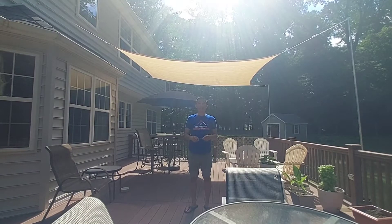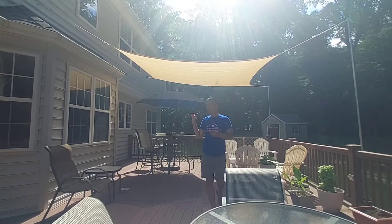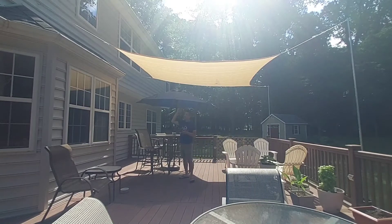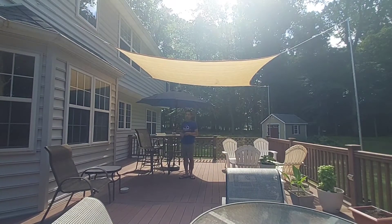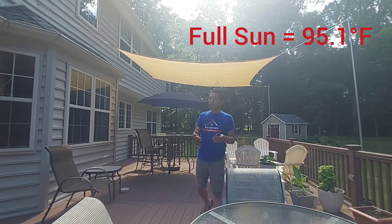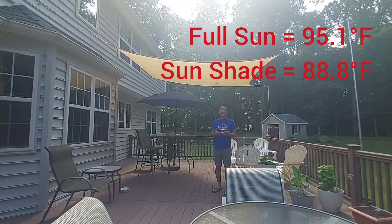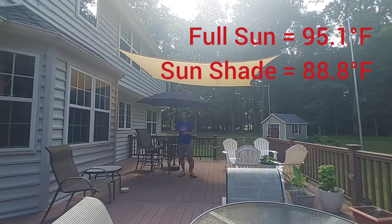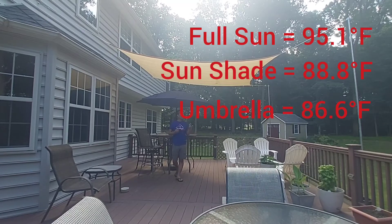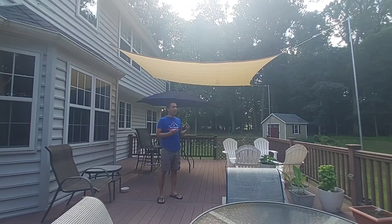I did a quick test using a meat thermometer to measure temperatures between no sun sail, with the sun sail, and with the sun sail and a patio umbrella. The temperature just in the sun on the deck is 95 degrees. With the sun sail shade, it's six degrees cooler — about 89 degrees. With the sun sail and the patio umbrella, it was about two degrees cooler than that. So I think just the sun sail alone provides a lot of benefits in terms of temperature decrease.